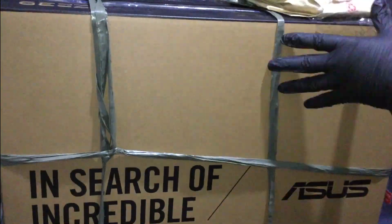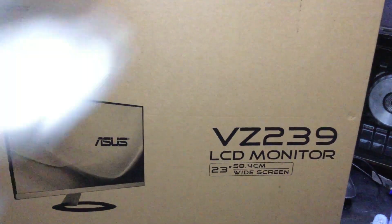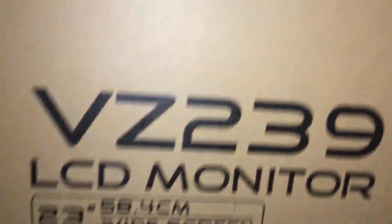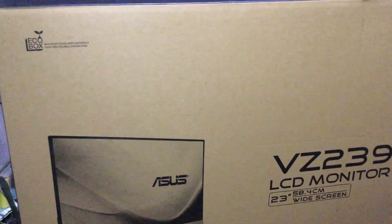Here's the box. Here's the front of the box — VZ239. I guess the HR is missing, or they're too lazy to make another box. The sales rep at the store told me that the H and HR variations are basically just the same. Maybe you guys can tell me in the comments, or click the link of the full comparison in the description below. Let's open it up, shall we?